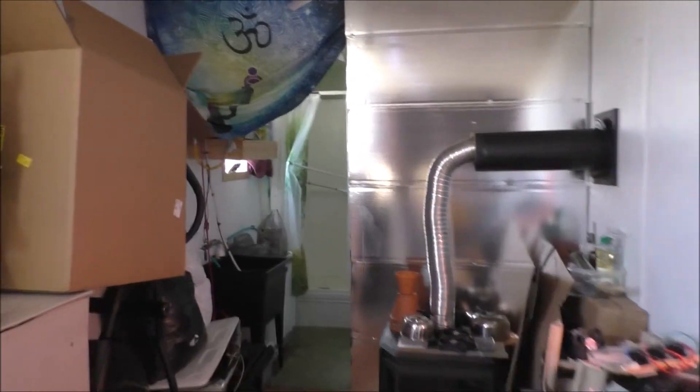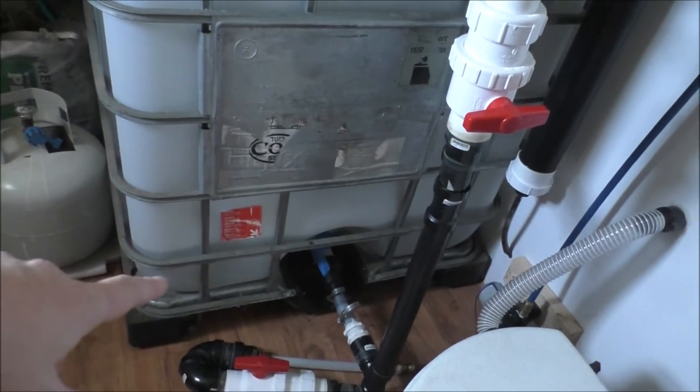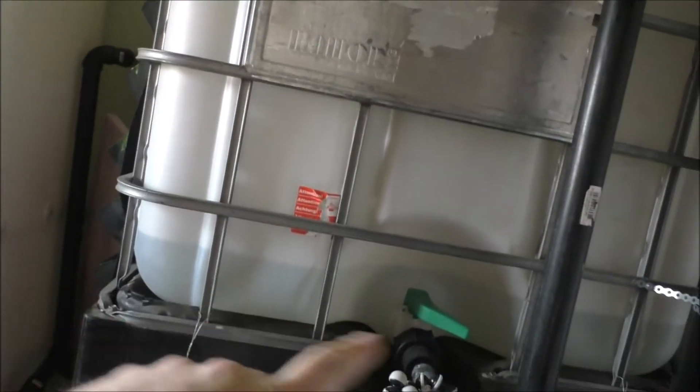I'm here just in preparations since it's the Victoria holiday long weekend. I'm pumping water slowly up to the top tote, and the reason for that is because I use gravity-fed water for my sinks and stuff.